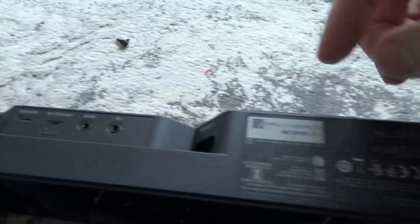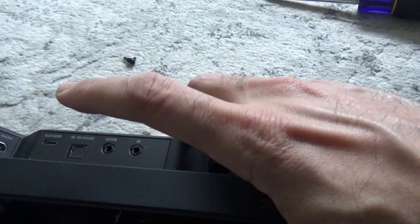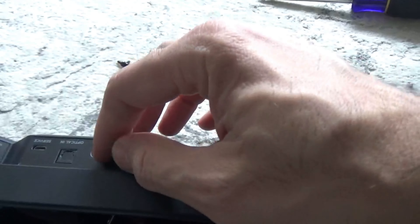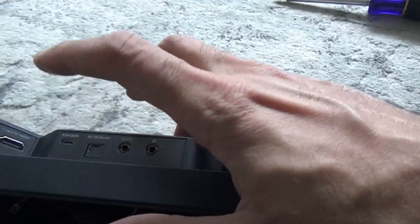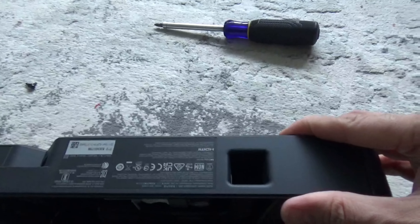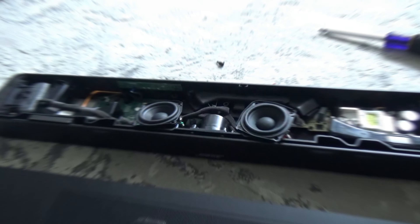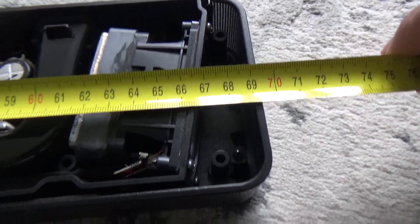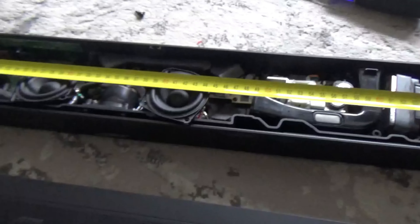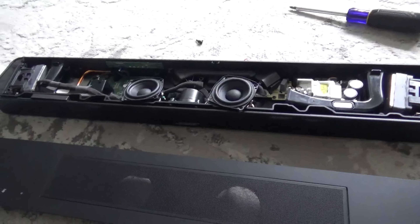What they've done in this one is use a massive heat sink for the power supply. You've got the mains cable, the infrared, the bass module, and a jack and optical input if you want to connect it that way. Then you've got the ARC, which is the HDMI input. It's a small soundbar — not big at all. If I measure it, it's about 69 to 70 centimeters, which is fairly small compared to the 900 and the old 300 Sound Touch.